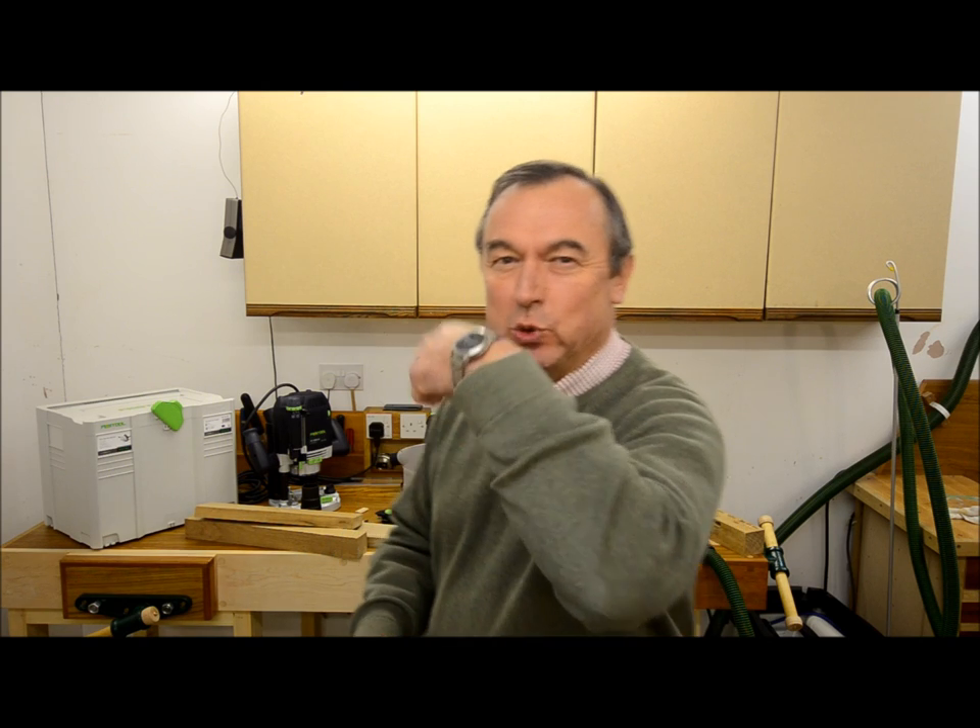Hello, my name is Peter Parfit, and in the next few minutes I'm going to tell you about Festool's latest gadget. And I've got one. It's the Festool watch.